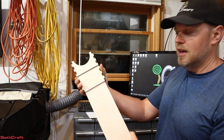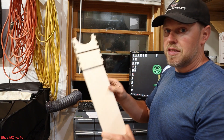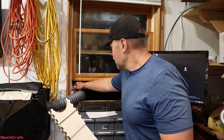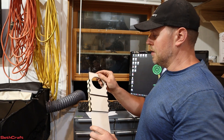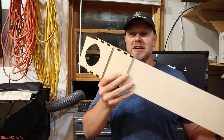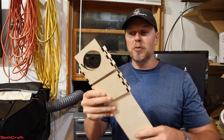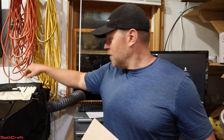Let me know your thoughts on this quick DIY project for getting the exhaust hose through a window — that right there is a lot better than using a piece of cardboard. I'm Seth with the Sethcraft channel. If you want to check this out, I will have links to the file in the description — it may take me a couple of weeks to get that up. Thank you so much for watching and I will see you in the next video.